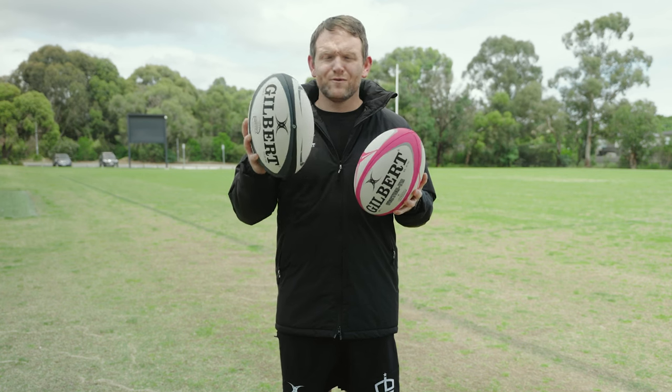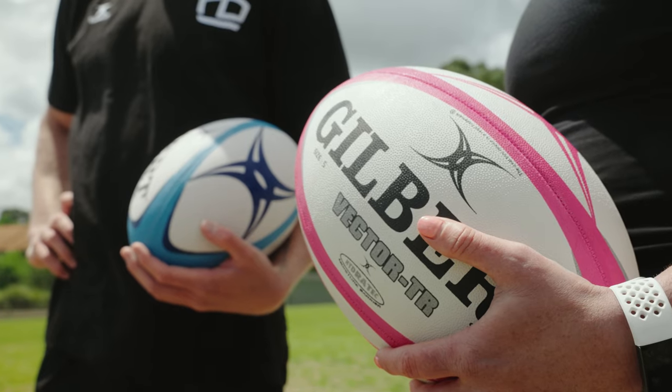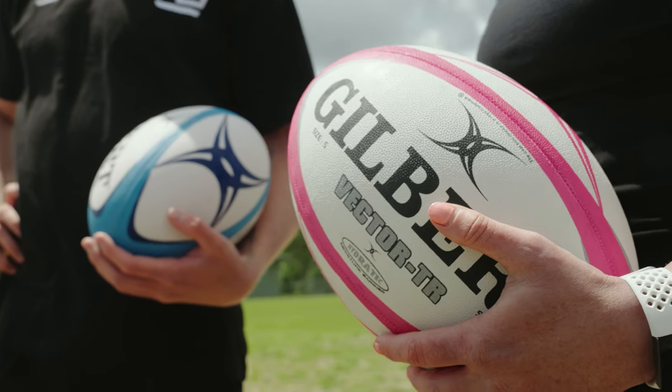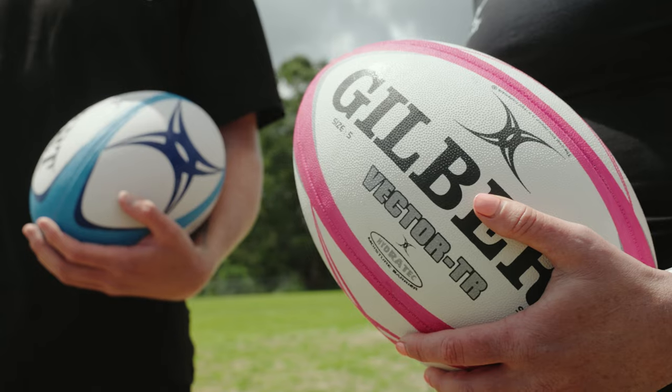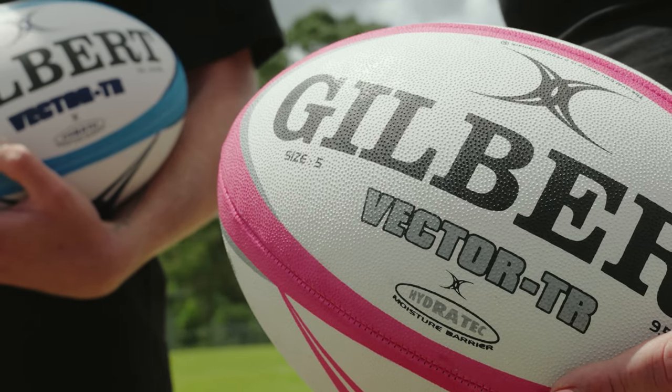The main difference between a Gilbert Rugby Match Ball and a Gilbert Rugby Training Ball is the durability of the balls. Training balls feature a higher level of synthetic rubber which makes them more durable than match balls and enables them to stand up with the consistent rigours of training sessions.